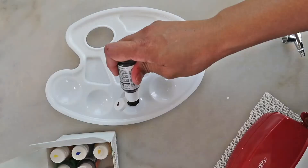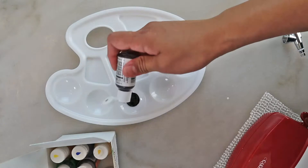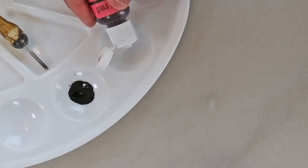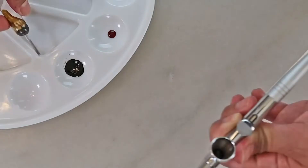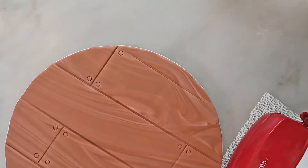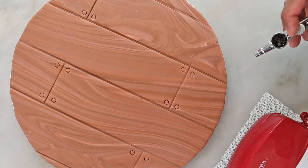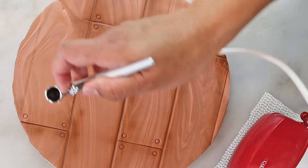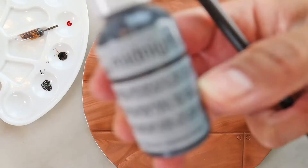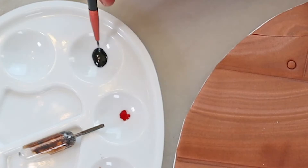The next step is optional. At this point, our cake board is already looking like a wood panel, but I want it to look even more realistic by airbrushing it. The first color I grabbed looked a tad green to me, so I added a tiny bit of red to correct the color. I want the color just to be brown to create a shadow effect on the panel. I'm airbrushing just where we created the lines.